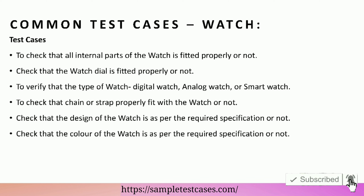Check that the watch dial is fitted properly or not. To verify that the type of watch — digital watch, analog watch, or smart watch.